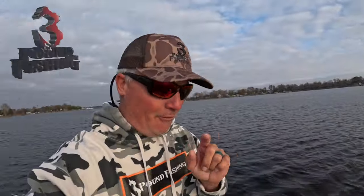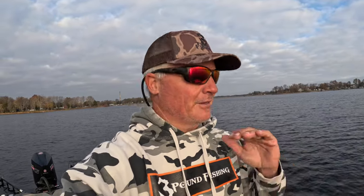All right guys, we're going fishing for Thanksgiving — we're gonna have a ball today! I cannot wait to put fish in the boat. If you're seeing this on Thanksgiving, I appreciate you. I hope you guys are spending incredible times with your family. It just doesn't get any better than this time of the year — I love it.